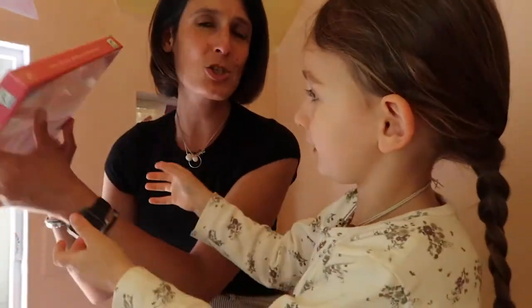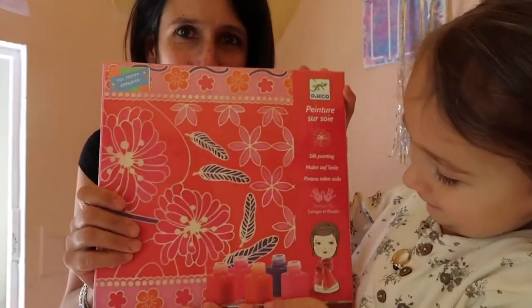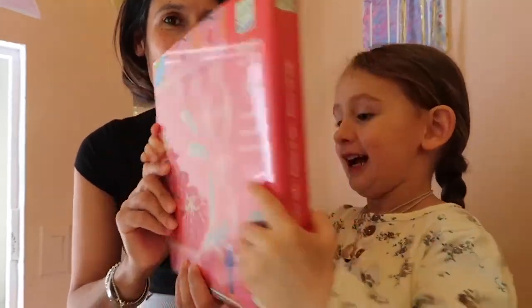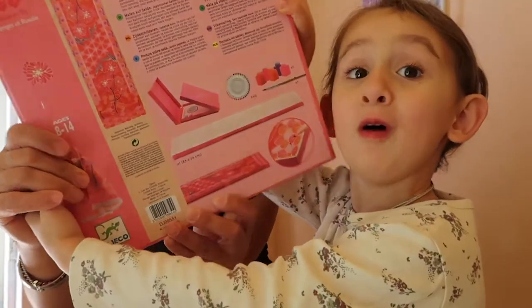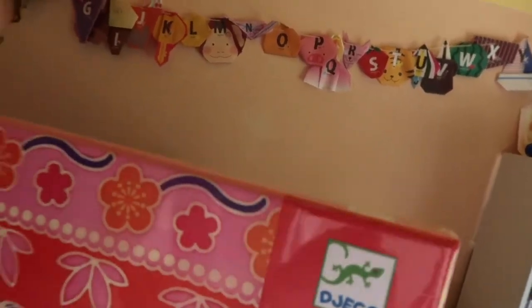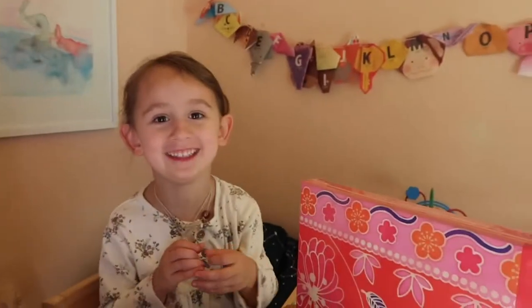I haven't opened it yet, but I just wanted to show you guys. This is a box that has everything you need to make a scarf. It shows you what is inside it. It's a Jekko, I think it's called. I think you can order this on Amazon or online. It's a really good crafty tool. It says 'Toy Tester Approved.' It's pretty approved.